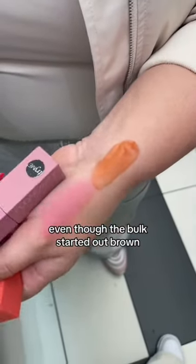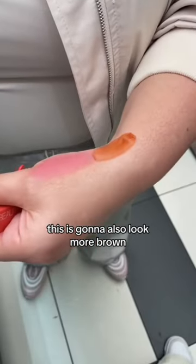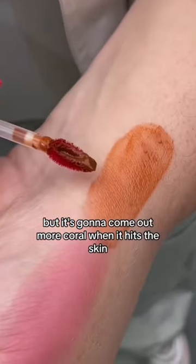This is drying down to like a lavender, even though the bulk started out brown. Inside the reservoir, the doe foot — this is gonna also look more brown, but it's gonna come out more coral when it hits the skin.